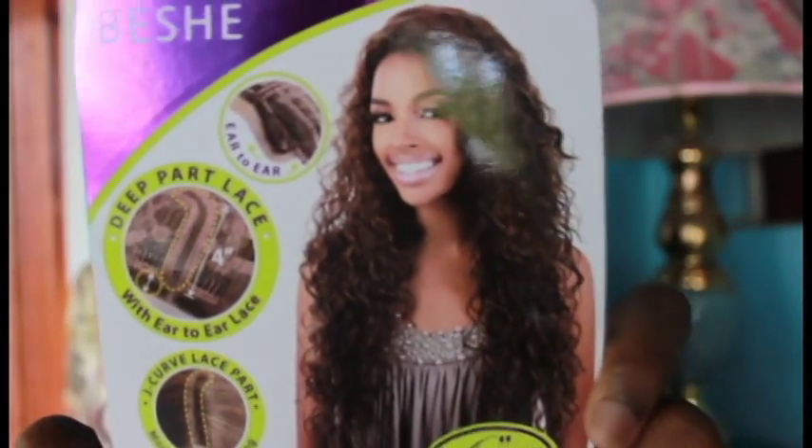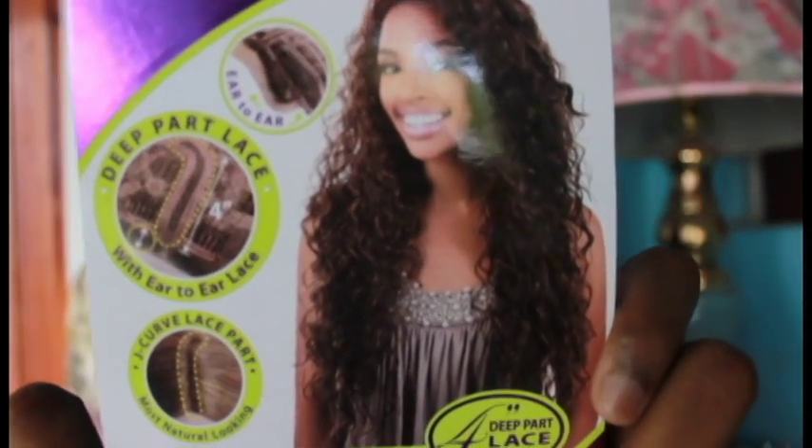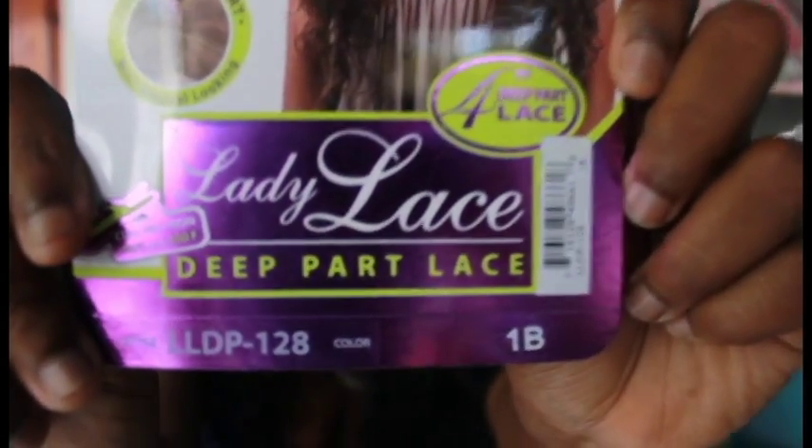Hey guys, what's up! It's your girl Miss China Doll and welcome to my channel. I'll be reviewing this beautiful hair unit. The company's name is Bishi and I got this unit in Lady Lace — it's a deep part lace.